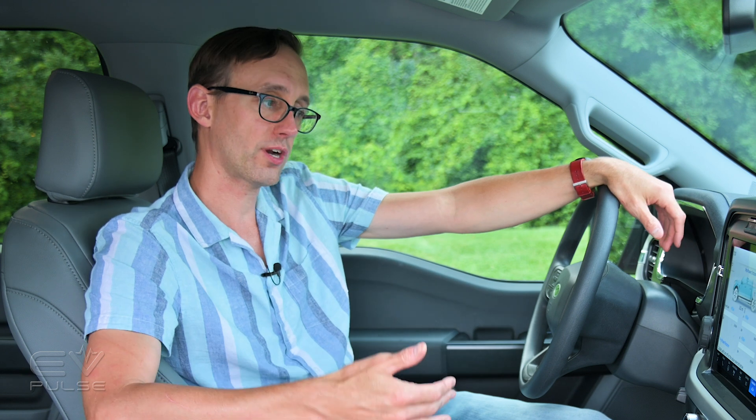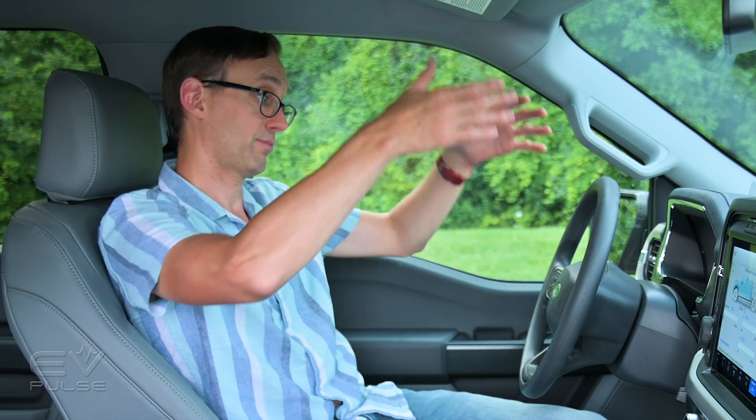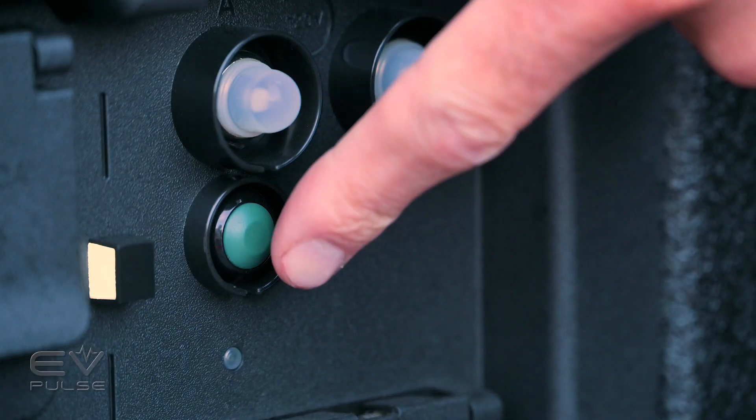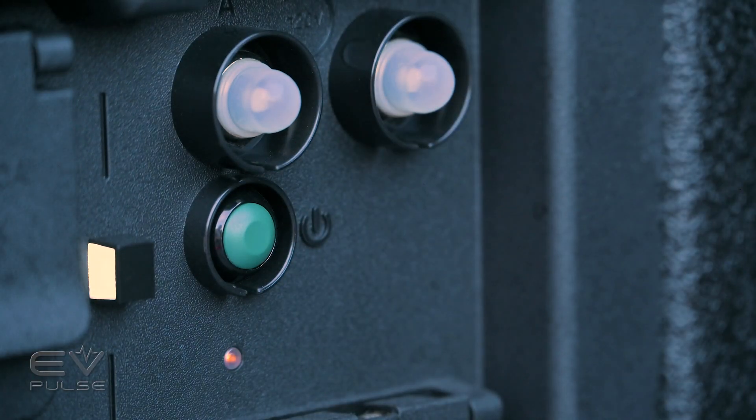So that really gives you an idea of how much power is being consumed and where it's going, plus how much you have in reserve. Now, of course, if you plug something into this truck that draws more power than it can provide, it will automatically shut those outlets off, both to protect the truck and your equipment. And then you can re-enable those outlets either from the screen here, hitting the power buttons, or from the hardware switches either in the frunk or the bed.